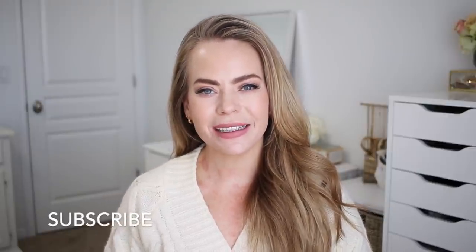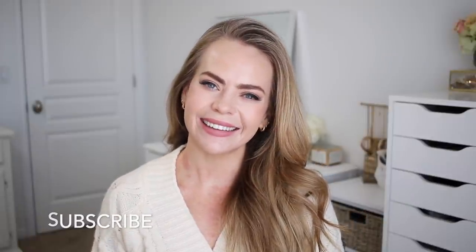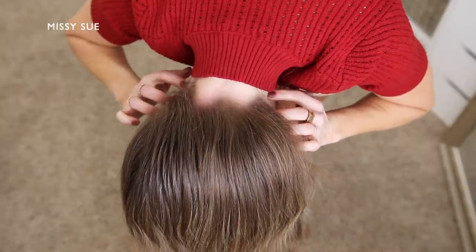Hello, it's Missy. Thank you for watching. For today's video I wanted to share some hairstyles using fishtail braids. Let me know in the comment section which of the hairstyles is your favorite, like and subscribe, click that notification bell so you never miss any future uploads, and let's get started.